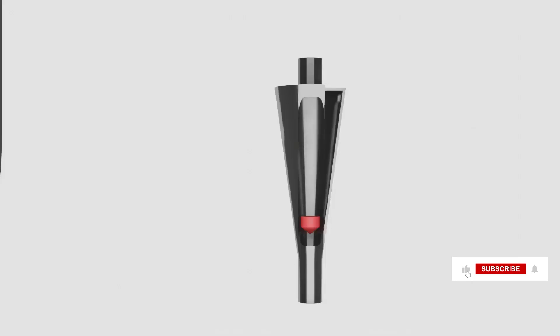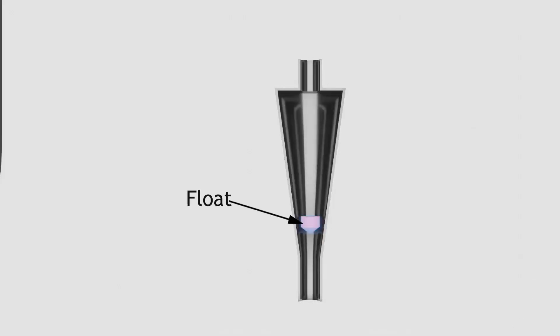Now let's see how the rotameter works. It consists of a tapered metering glass tube, inside which a float is placed. The tapering of the rotameter depends upon the inlet and outlet connections. The float placed inside the rotameter has a higher density as compared to the fluid flowing in the rotameter.